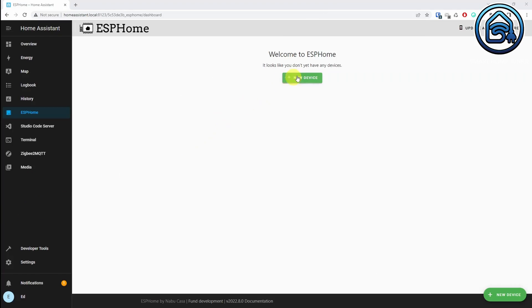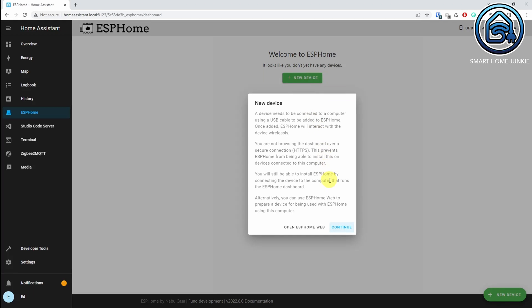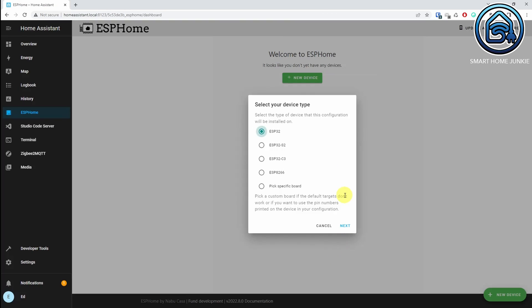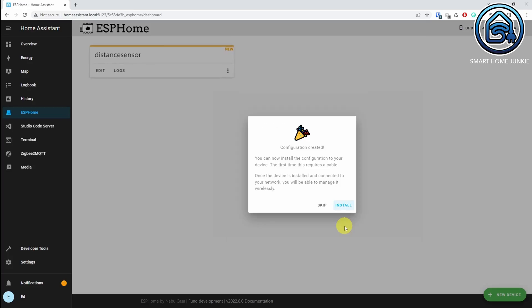Open ESPHome and click New Device. Click Continue. Now enter a name for your project — in my case that is Distance Sensor. When you start ESPHome for the first time, you will also be asked to enter your WiFi data. Make sure that you enter the WiFi data from the same access point to which your Home Assistant server is connected. Now click on Next. Select the board that you are using — in our case that is the D1 mini, so we choose ESP8266 here. Click Next. We have to enter the correct code, so we are not going to install the software yet. So click on Skip.